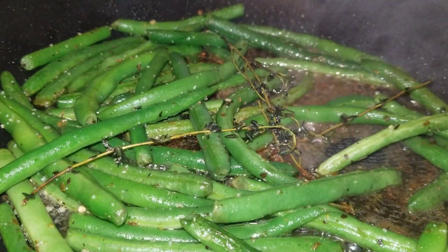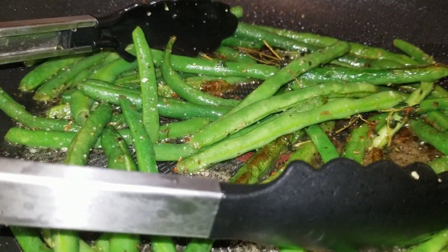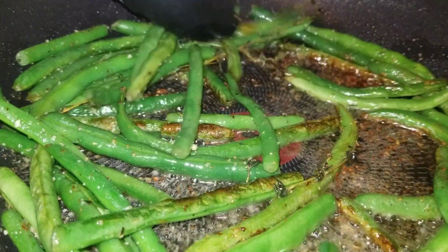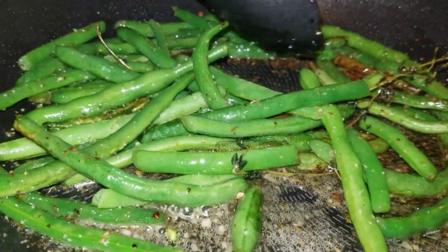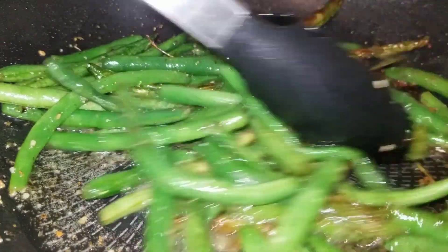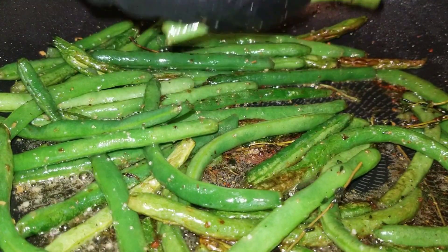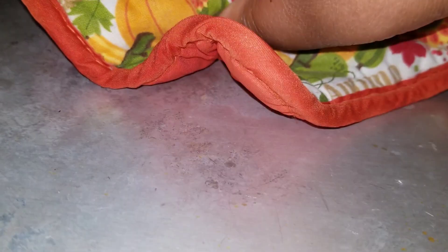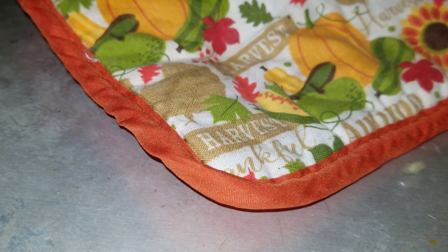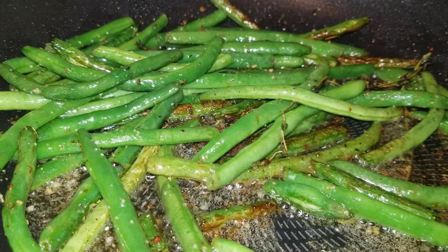Our timer is going off, so we're going to take the lid off our green beans — they are looking delicious. I'm going to take one off and check to see how tender they are. They are tender, so the last step is very, very simple.